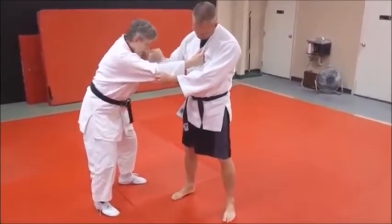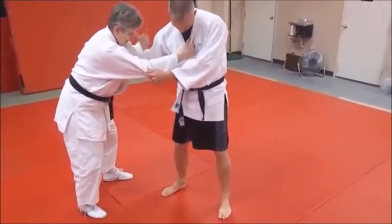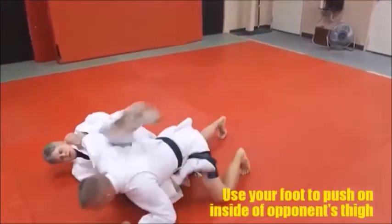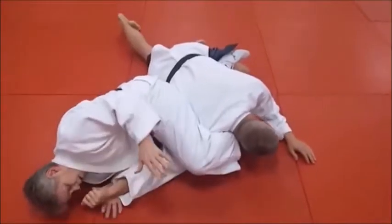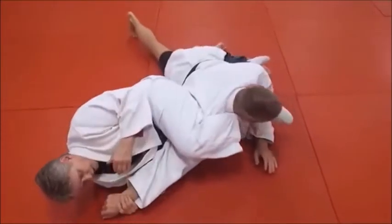As she pushes with her right foot, with her right hand she's going to pull Mike down on his lapel. Go ahead and do that again, Sandy. She tumbles him, she kicks right over. Now when she finishes, she grabs that arm, traps it, and she really drives with her hip into the back of his arm, into his elbow.